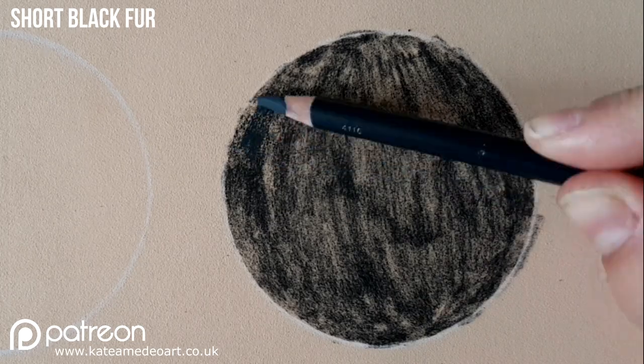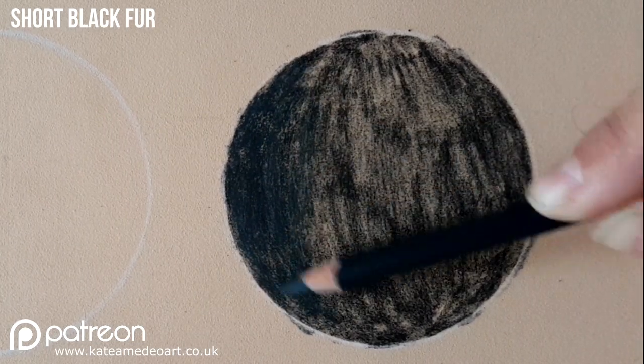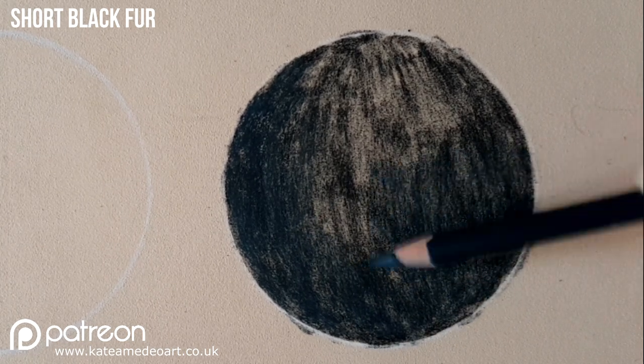I'm passing over with a dark blue pencil to build up color, as I want my fur to have different colors in it and that is going to help me make it more realistic.